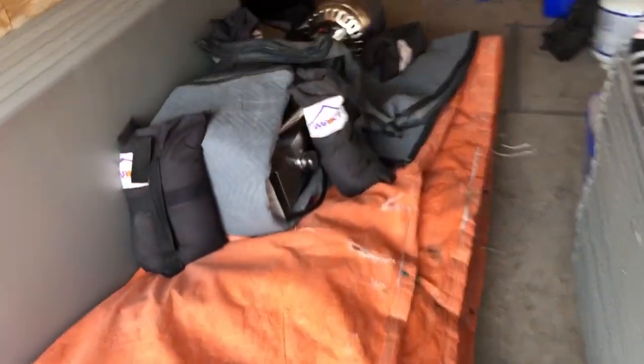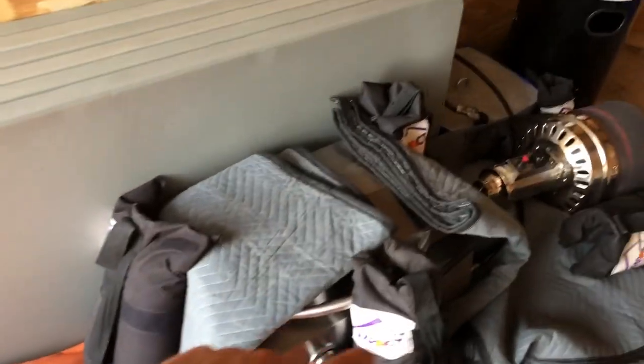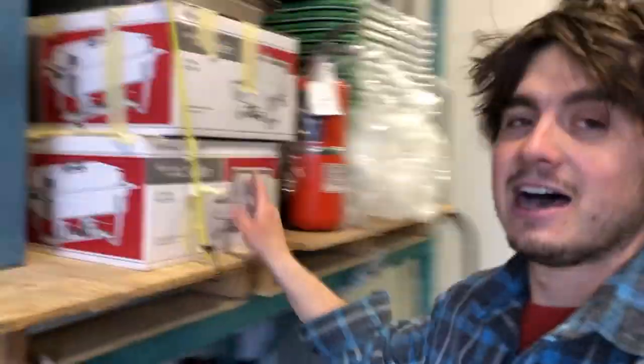We'll try to do a time-lapse of this grill here — it's a little portable grill. The one thing I forgot is something to put underneath the grill so grease and stuff doesn't burn the table. I don't quite know what to do about that — I'll try to figure something out.